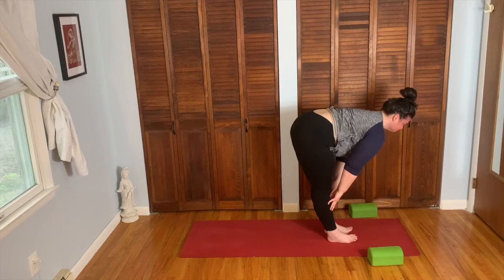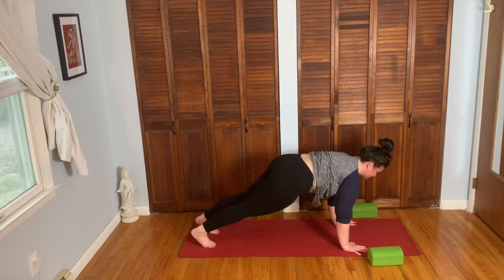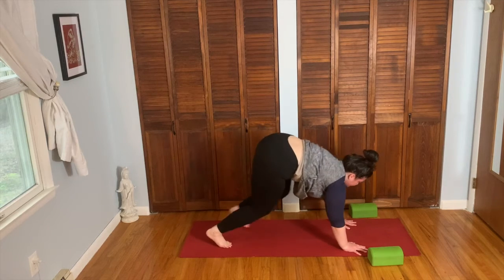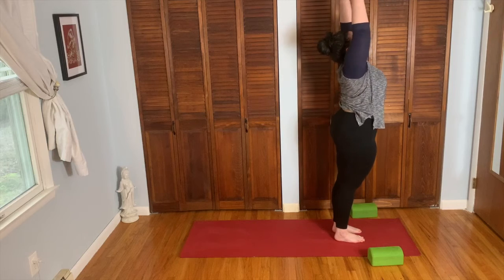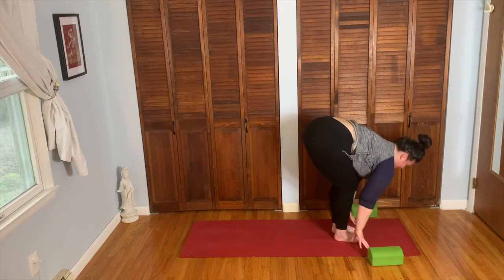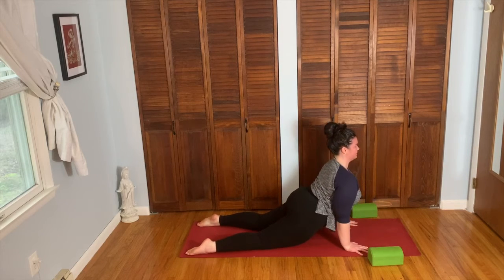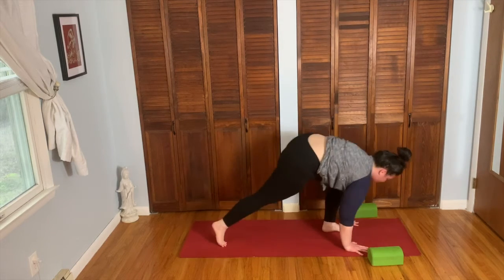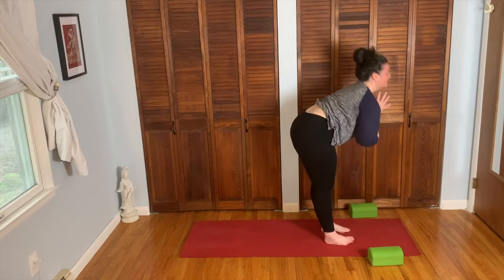Exhale, forward fold all the way down. Inhale, fingertips to the shins, come up halfway. Exhale, bend the knees, plant hands, both feet back to down dog. Inhale forward to plank. Exhale, lower down chaturanga. Inhale, come up cobra pose. Exhale, tuck the toes, press it up and back, down dog. Inhale, look forward. Exhale, walk the feet between the hands, forward fold. Inhale, bend the knees, sink the hips. Exhale, come all the way up, lengthen, reach and stretch.